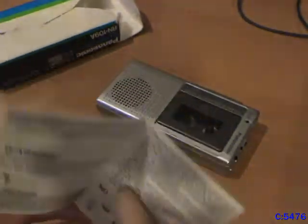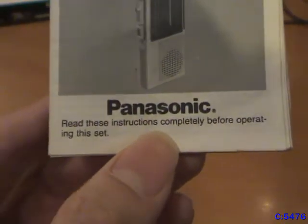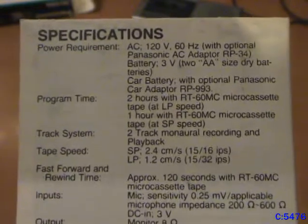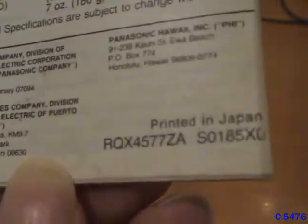The instruction manual is just one of these fold-out things — it's not a book, but basic stuff. Taking a look at the manual, as you can see it's got a picture and the model number. 'Read the instructions before operating the set.' On the back it does have the specifications. Also printed in Japan.